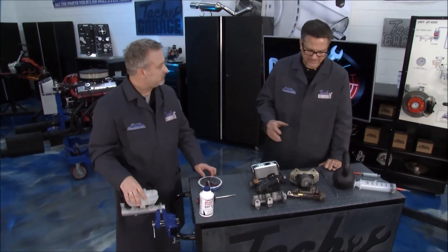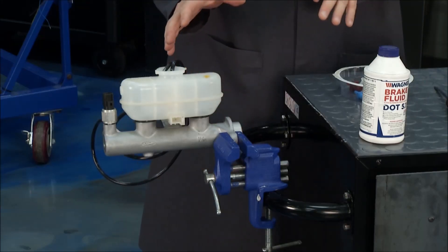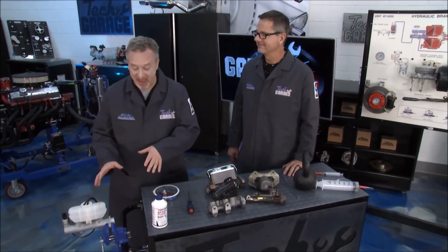Especially with anti-lock brakes and all the nooks and crannies inside of that master cylinder, that's a really great tech tip when it comes to the ever-important master cylinder.